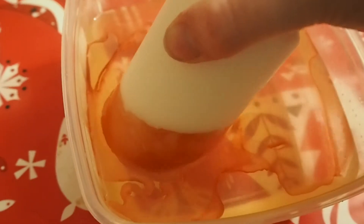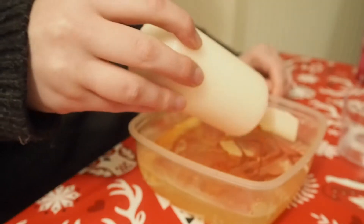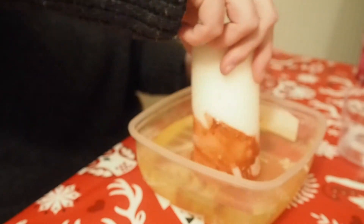Slowly with the candle I'm going to just dip my bottom in and turn it round like this. Then repeat the same process by pouring in a little bit of nail varnish into the water and dip the candle in, giving it a good clockwise motion making sure that you get full coverage. And then place it into the pot to dry.